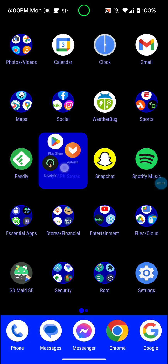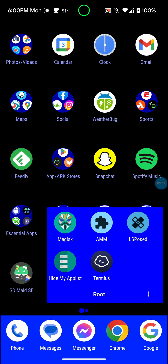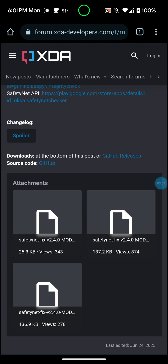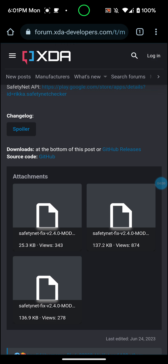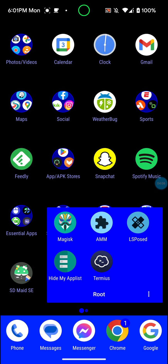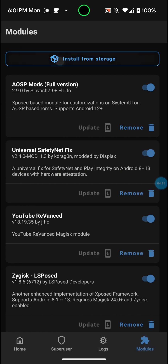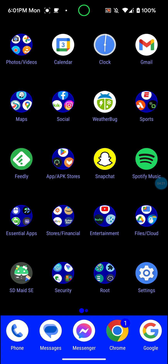Once you install the Magisk module, let me show you how. You can click on the download link — I'll leave it in the description. I'm not going to install it because I already have it installed. Once it's downloaded, open up Magisk, go over to Modules, tap Install from Storage, and it'll be right there — Safety Net Fix version 2.0 or 2.5 or whatever it is. Install and flash that, then reboot your phone.